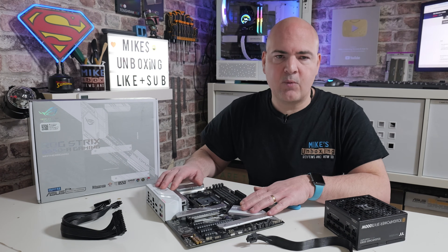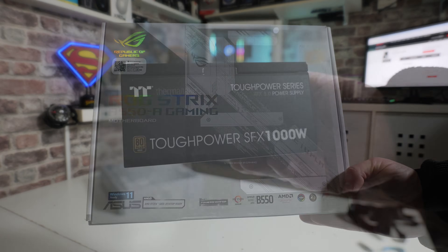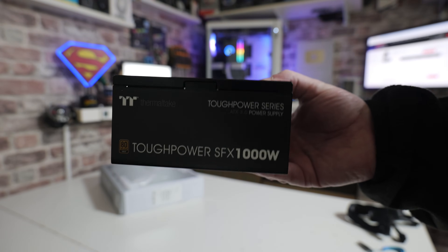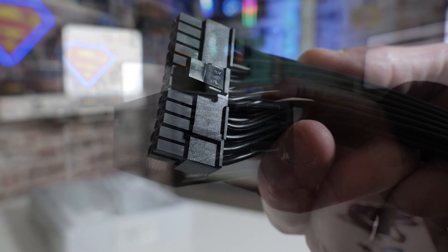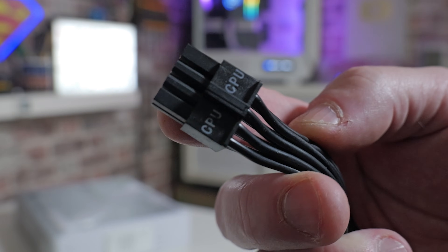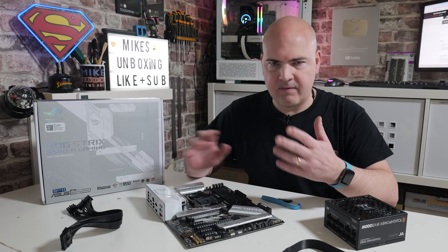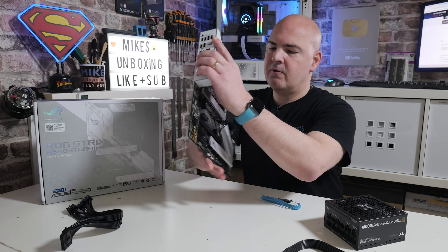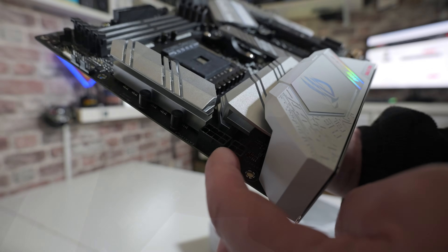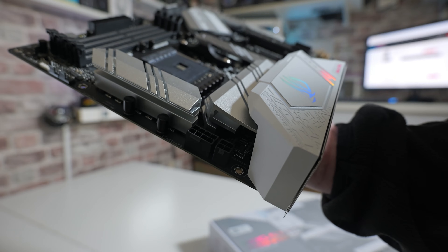You're going to need your motherboard, and somewhere to put it nice and stable and secure — I'm just going to use the motherboard box. You'll also need a power supply, and you'll need two connections from it. The only ones you're going to need are the 24-pin main power connector and either a 4- or 8-pin CPU or EPS connector. There's a 4-pin and an 8-pin on this particular board — you can use either, or both; the choice is entirely up to you.